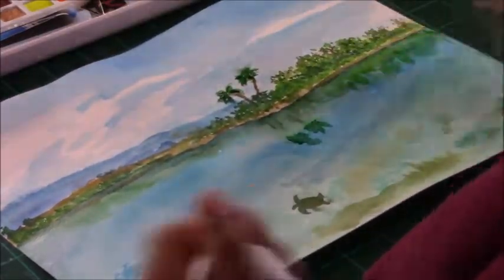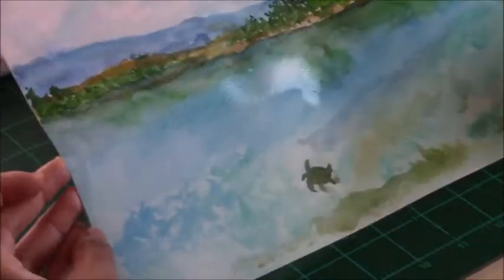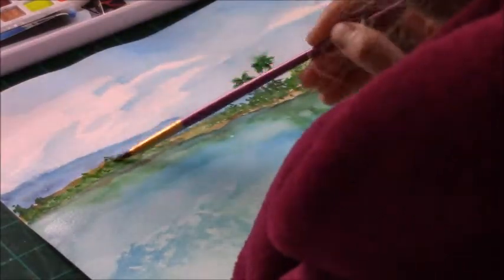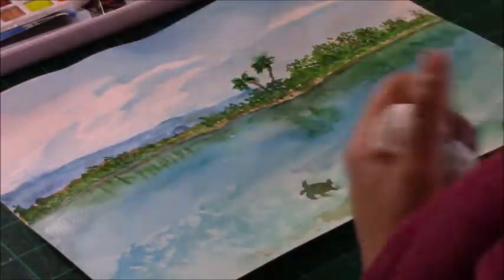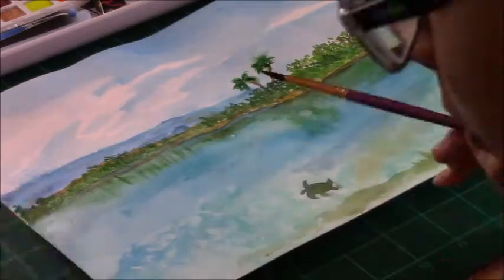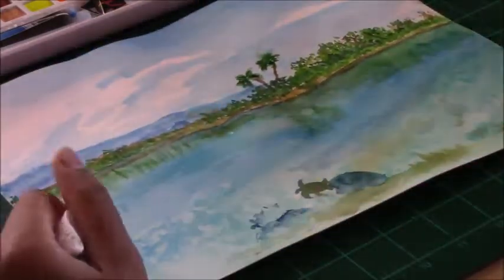Now I'm working on the water again as well as the reflections of the island. The islands have a variety of different foliage and trees, and I'm taking into consideration the different branches, barks, leaves, sand, and rocks as I work on this piece.